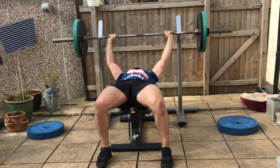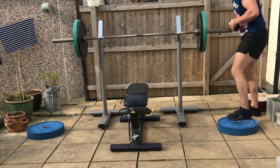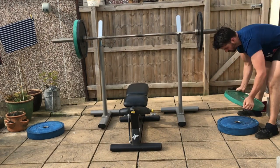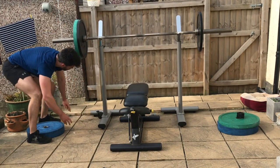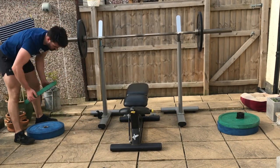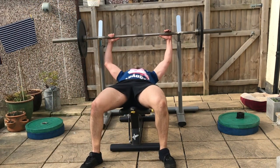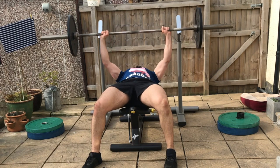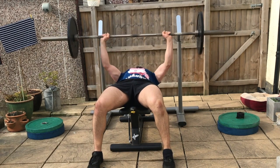Once you've performed the prescribed number of repetitions, rack the barbell back onto the rack and lower the weight — anywhere from 20 to 50 percent — to repeat the prescribed number of repetitions. For example, if you did 10 repetitions on your bench press drop set, you'd then try to perform 10 repetitions again. Here, going from 50 to 30 kilograms, resting just enough time to unrack the weights.